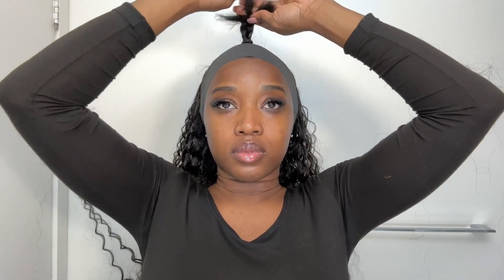Once you've tied your ponytail, you're going to take a wrap strip — which I also got from the beauty supply — and lay down the front of your hair. Put your ponytail into a nice braid, then take the wrap strips and wrap it around the braid so that it protects the hair from any glue getting on it when you start applying your ponytail tracks.